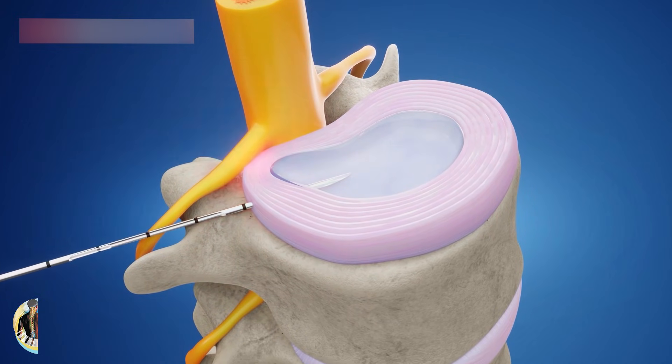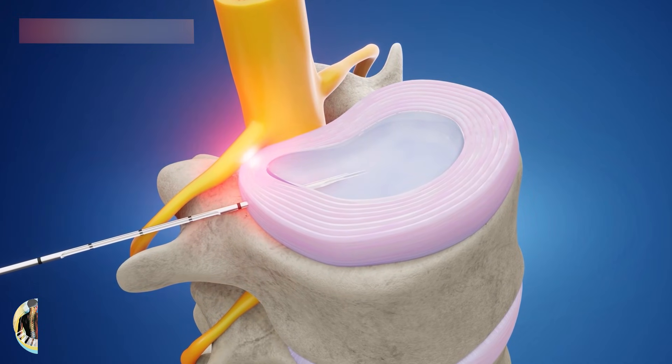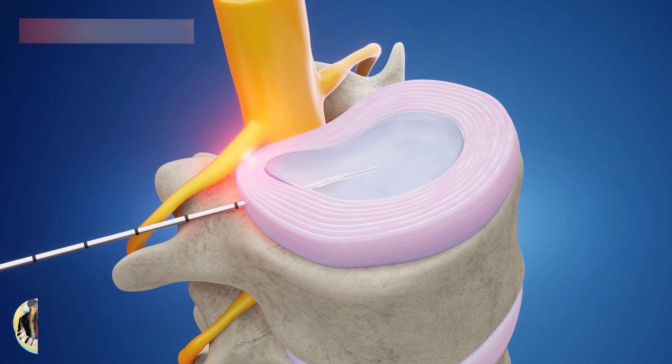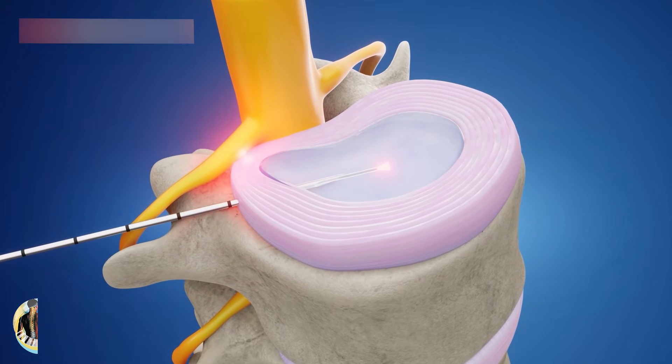The doctor puts a laser probe into the endoscope and pushes it into your disc. Pulses of laser light shine onto the bulging area. This heats up the tissue, which can reduce the bulge and help shrink the disc wall.